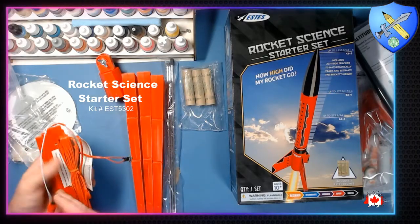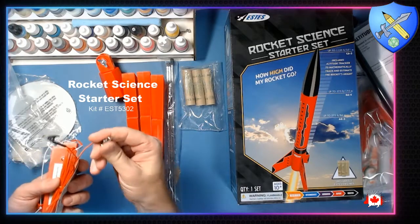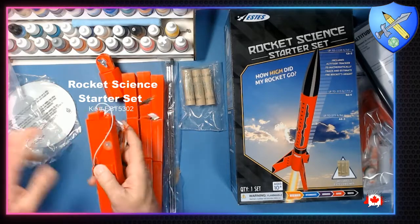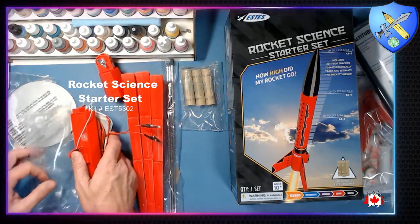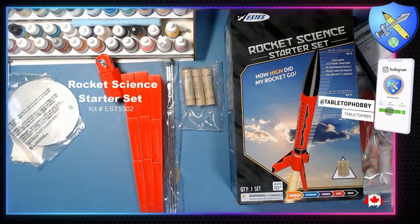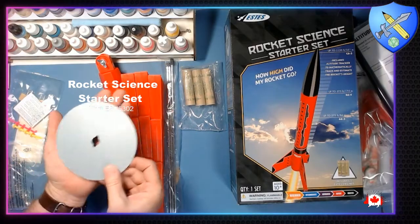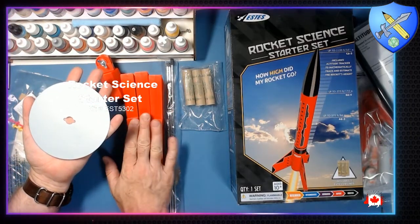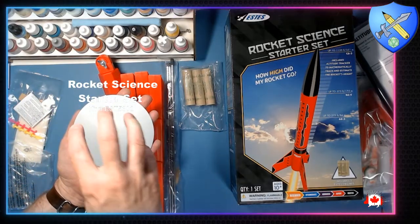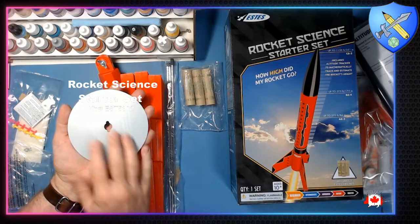Here's your safety key and your alligator clips to clip onto the igniters. And this here is your blast deflector — this is just going to protect the plastic and the ground from being burnt. After several launches this is going to get all black and sooty.